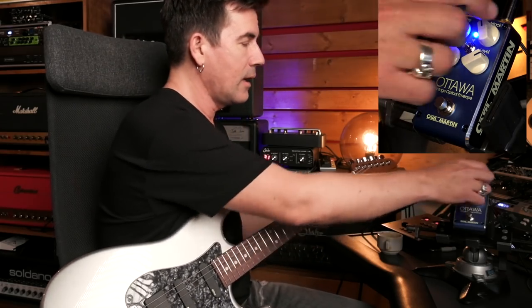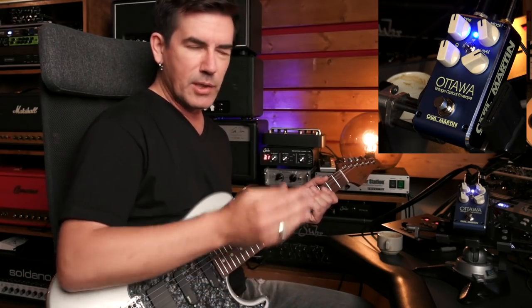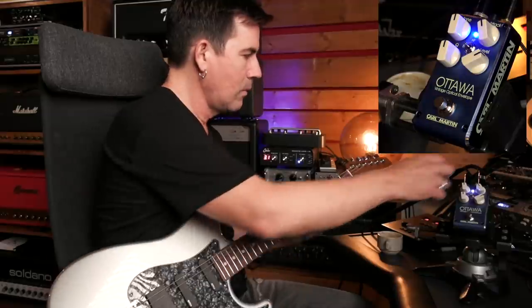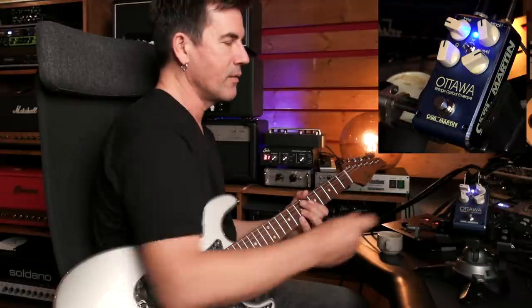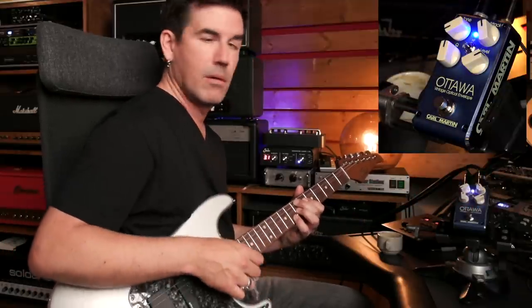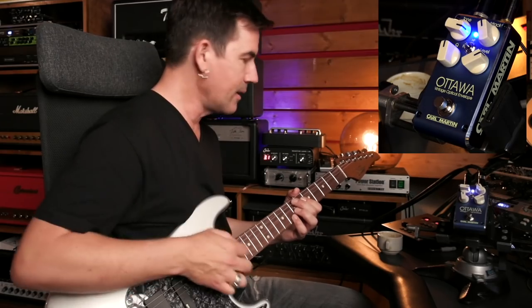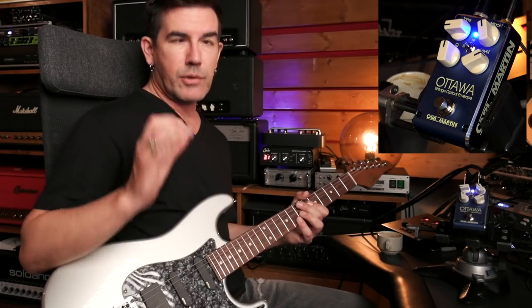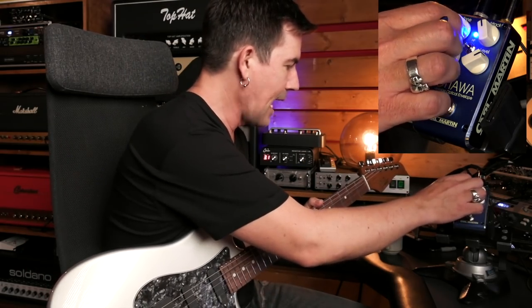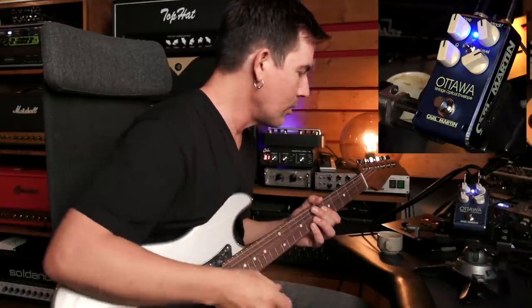With the tone control, let's say you're on the bridge pickup and you like the sound and the amount of sweep, but you still think it's a little sharp sounding. By softening the sound with the tone control, you can get basically the same tone but not quite as aggressive. If you bring it way up, it's going to get really spiky in the top end. The tone control is really useful for dialing in whether you want it to be a more spiky bright sound or a little darker and warmer.